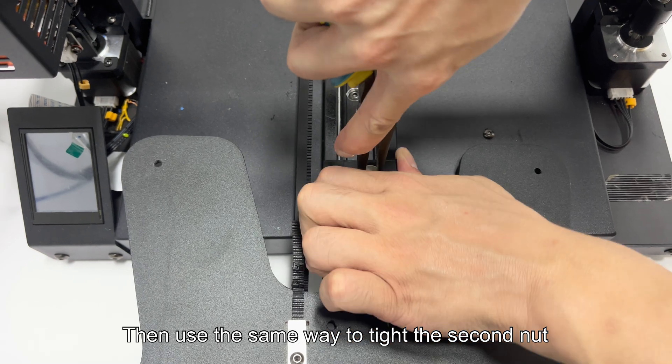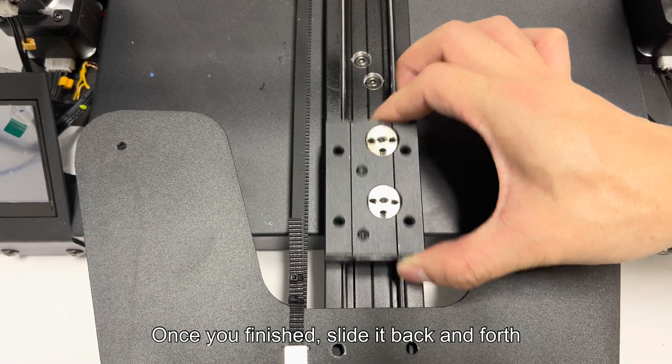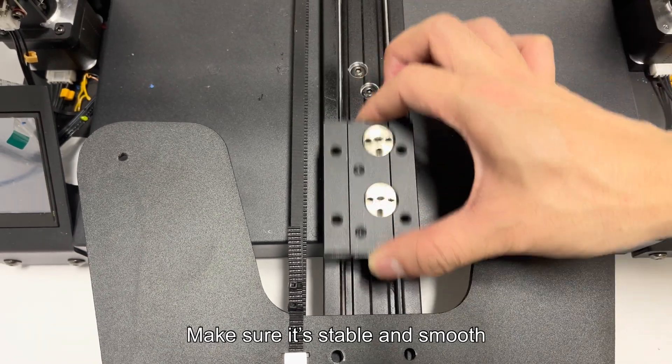Then use the same way to tighten the second nut. Once you're finished, slide it back and forth to make sure it's stable and smooth.